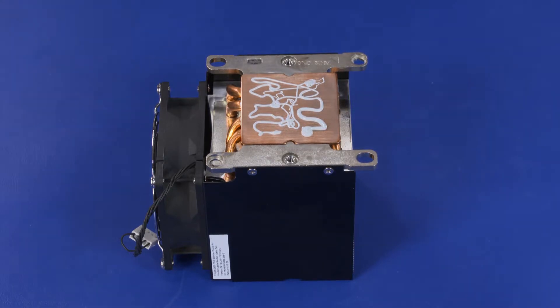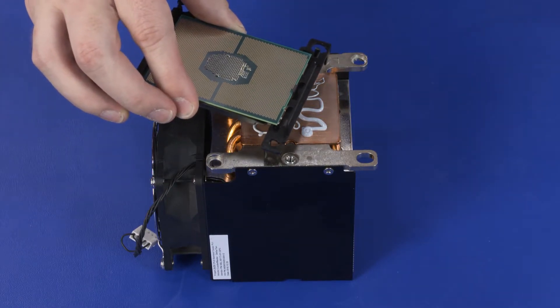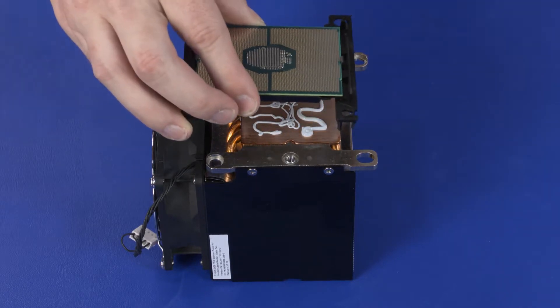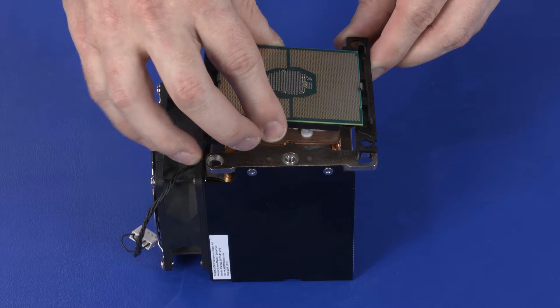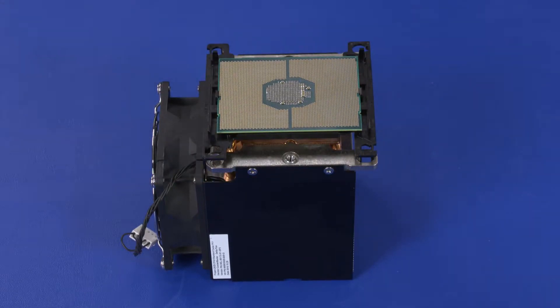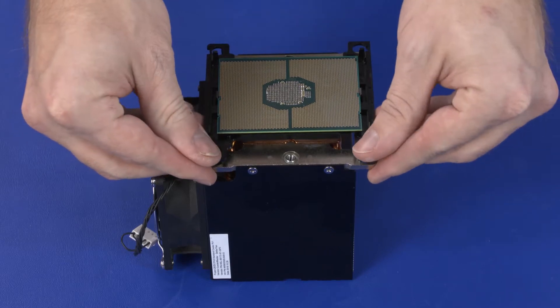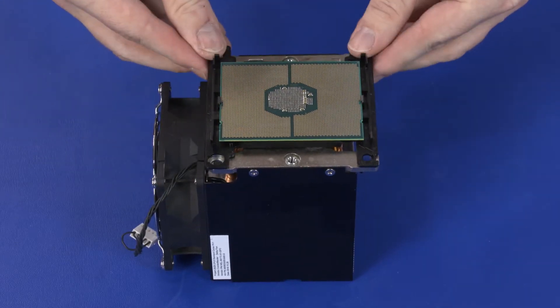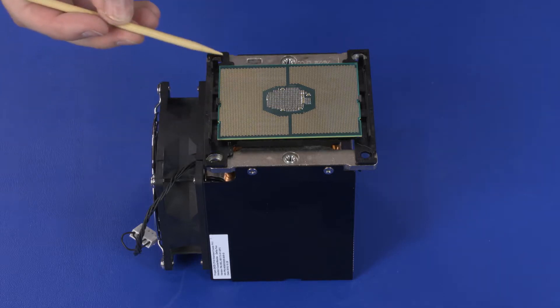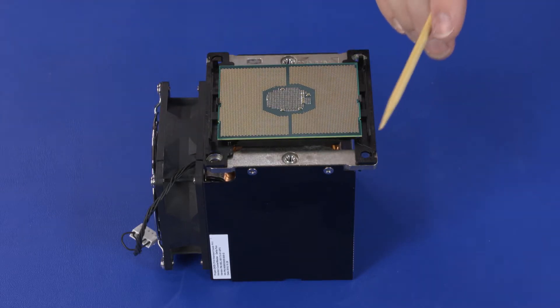With the pin 1 triangle on both the heatsink and processor carrier on the same corner, align the edges and openings of the heatsink with the retention clips on the processor carrier and lower the heatsink onto the carrier. Press down firmly to secure the retention clips in the heatsink. Inspect the processor carrier to ensure they are securely seated in the heatsink.